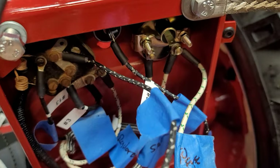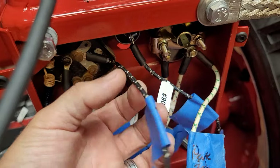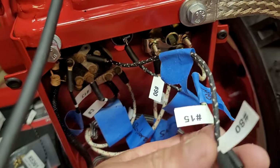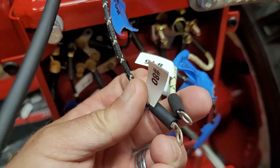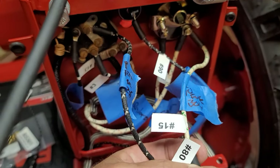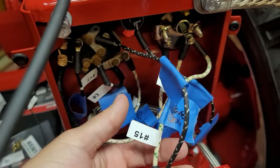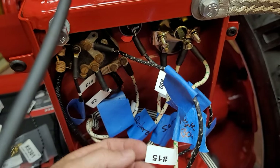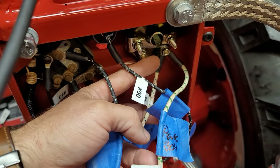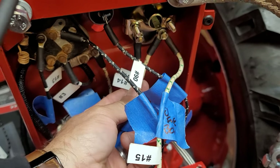Then this one is going to go to the other side of the fuse — the top post. In the last video I showed taking these two and hooking them together with a pair of vise grips to make a complete circuit for testing since I didn't have the fuse. You'll end up running these two into that fuse. You'll see that right here I have two wires going to the ammeter — that's number 15 and number 14.